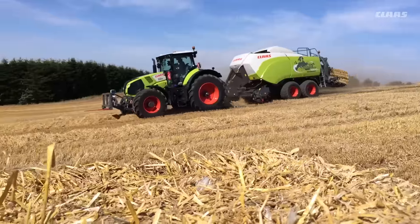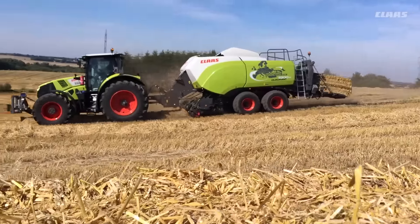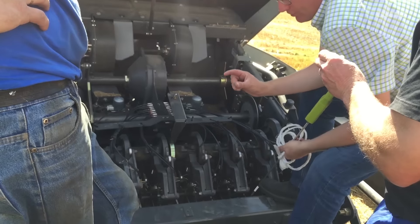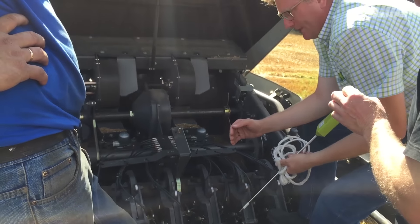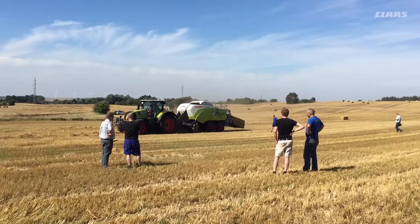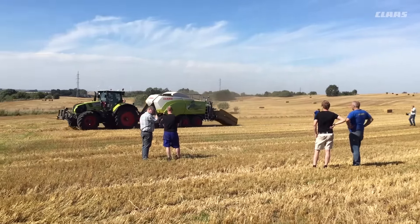For us it is very interesting to see the Quadrant 5300 perform in our conditions. The narrow tine width of the pick-up on straw is a very important factor. The capacity of the machine and the shape of the bale are very impressive, and it is great to see the performance on our own fields.